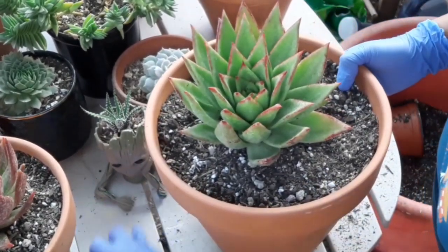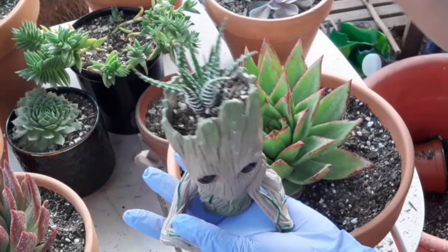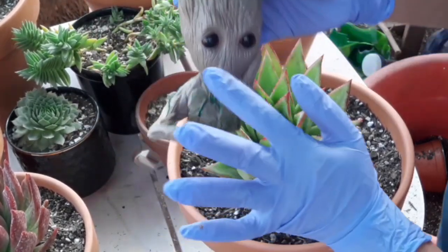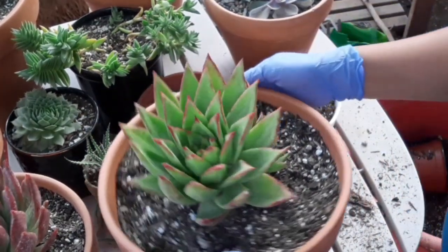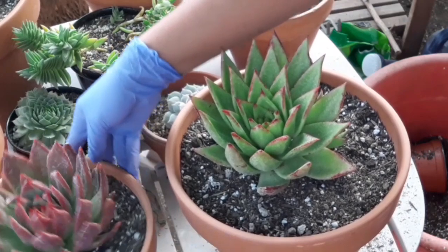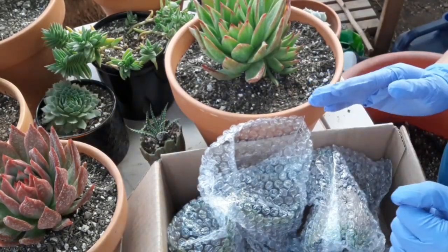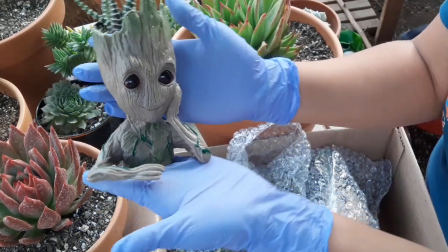Ishishare ko pala guys sa inyo — meron akong group na ganito na maliit. Kakaselebrate ko lang ng birthday ko noong three days ago. May binigyan ako ng asawa ko ng another na pot ng mga ganito — ishishare ko sa inyo guys. Eto yung isa — super cute niya. Binigay ng husband ko — since meron ako neto, binigyan niya din to sa akin noong nakaraan.